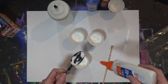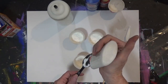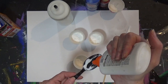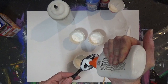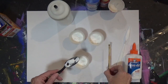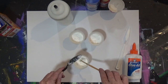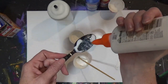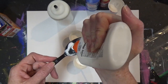Now we're going to do about a dime-size measurement of school glue in the bottom of our spoon. Just get it close — don't make it the whole spoonful, just a little bit. You're going to scrape that off with either a paintbrush or a craft stick, whatever is available at your table. You're going to do that in each cup — each one gets a dime-size dollop of glue.